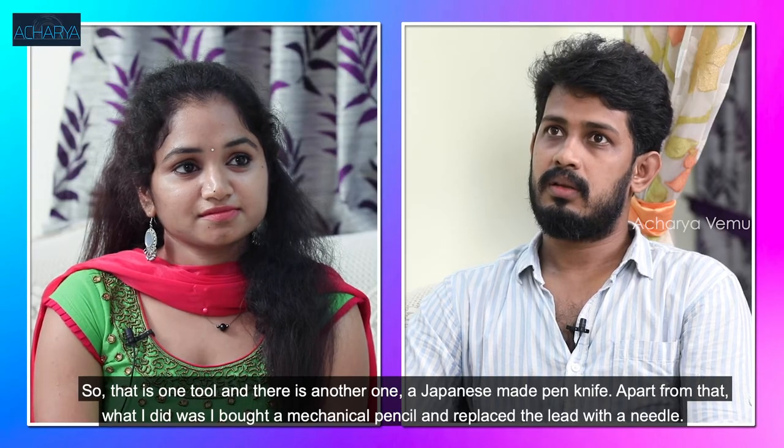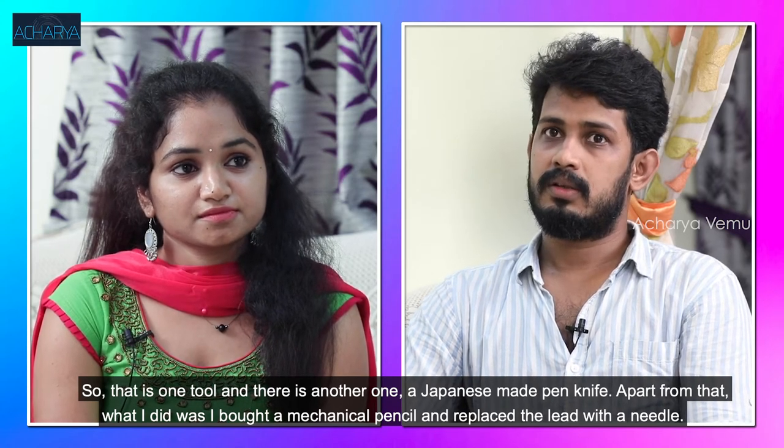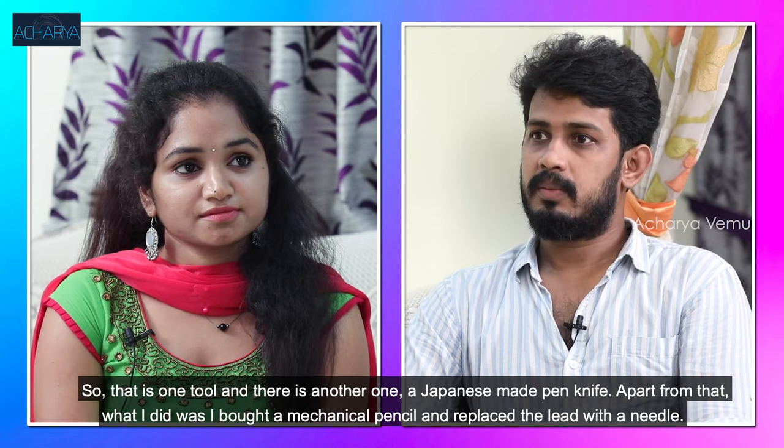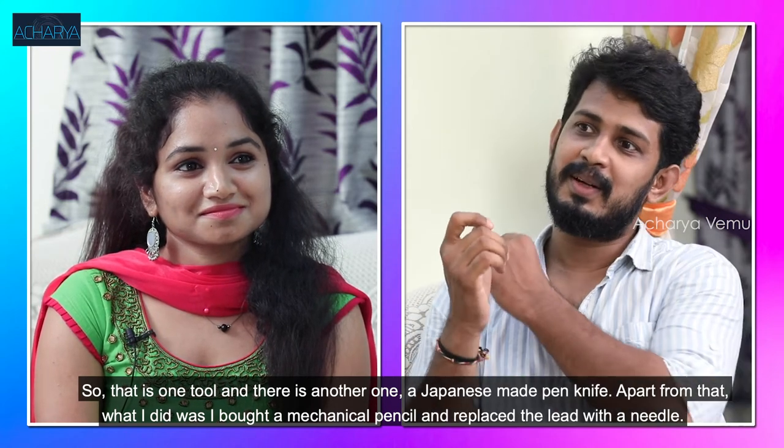You can use the pen and pencil. In Japan, there are Japanese-made pens. That's why you can use a needle in Japan. You can use the needle like a safety pin or in the head of a pen or pencil.